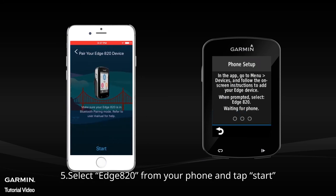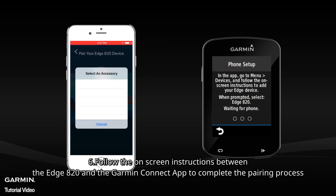Select H820 from your phone and tap Start. Follow the on-screen instructions between the H820 and the Garmin Connect app to complete the pairing process.